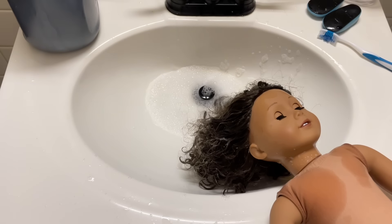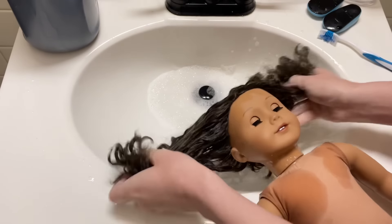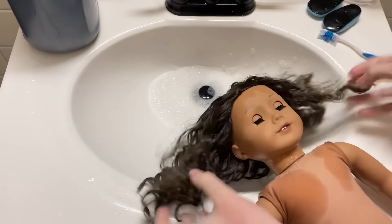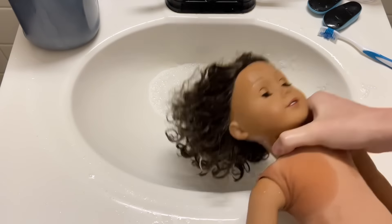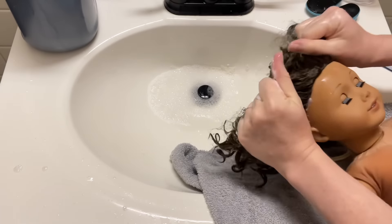I'm using dish soap — don't bother with shampoo. You're not stripping any essential oils like you would with human hair. This is a doll; it's plastic. So use dish soap and really get it in there. Wash it good. No matter how good of condition a doll comes to you in, you don't know what the history was or what got in that hair, so wash it out really thoroughly.